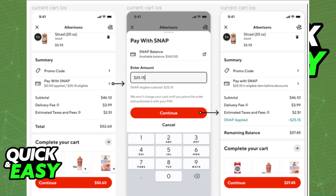Make sure that you click Pay with Snap. If you don't select Pay with Snap, it will use the default payment method instead. Afterwards, you will be able to continue and get your food delivered to you using your EBT card.